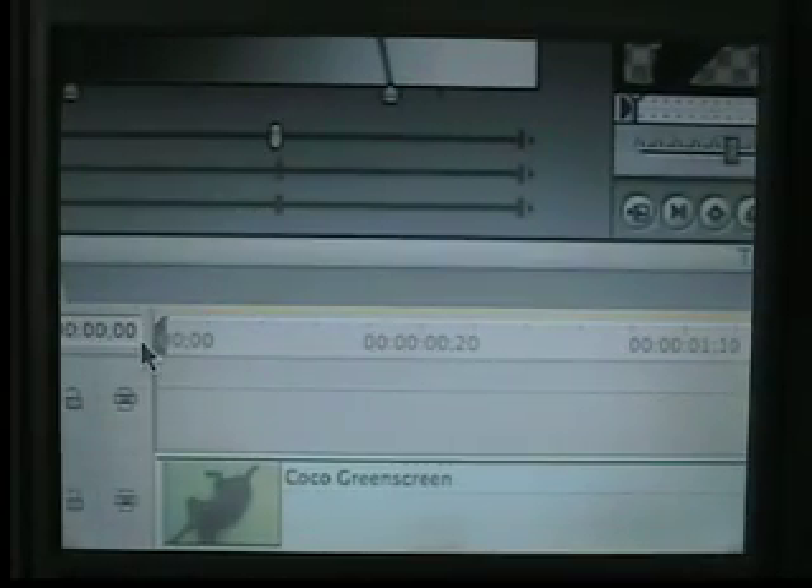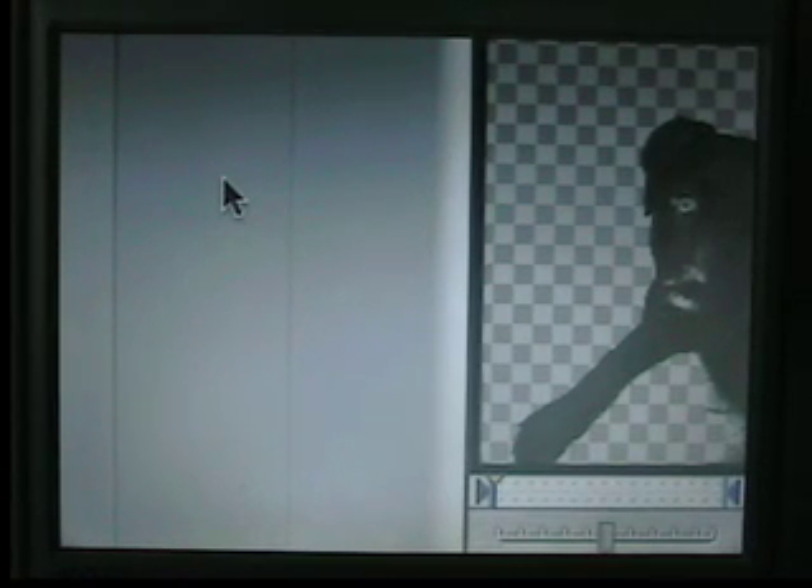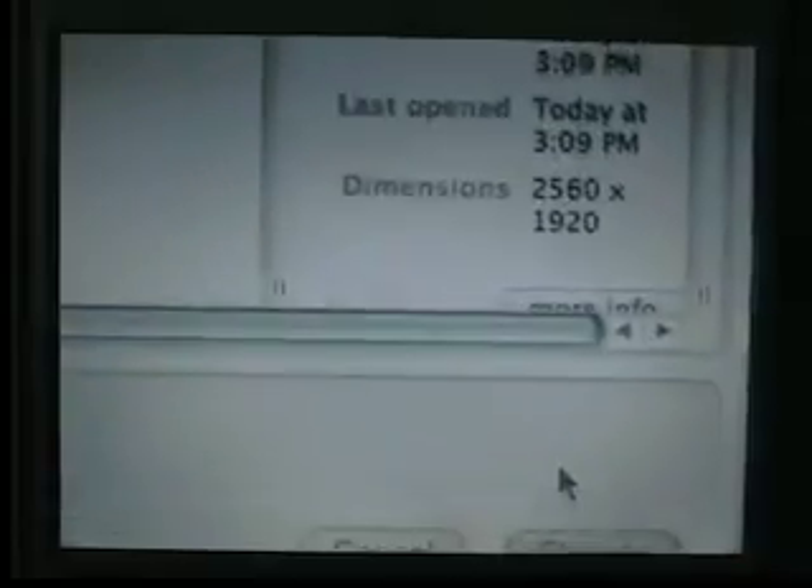Now we need to put something behind it. I found a picture of clouds on Google — remember, Google is your friend. We'll load it into the viewer. This is a huge file, it's only at 13%. We need to bring this to the second track and overwrite it for four seconds.